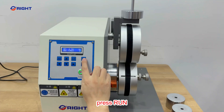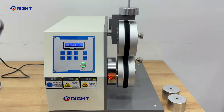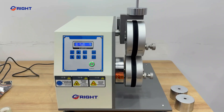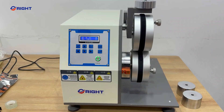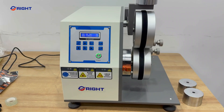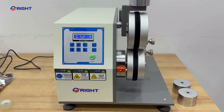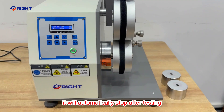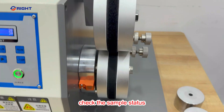Press run. It will automatically stop after testing. Check the sample status.